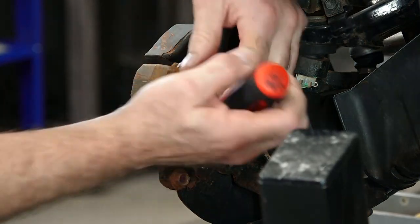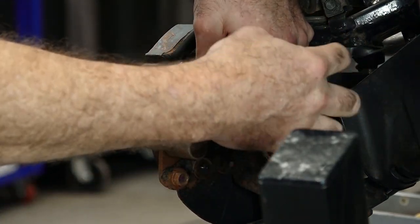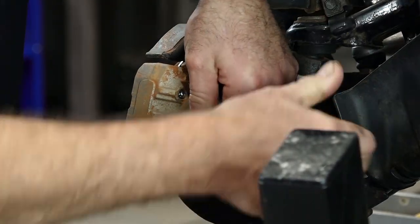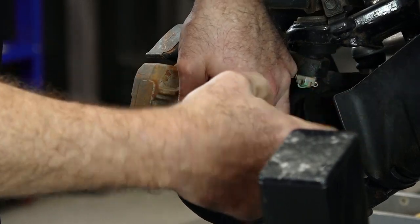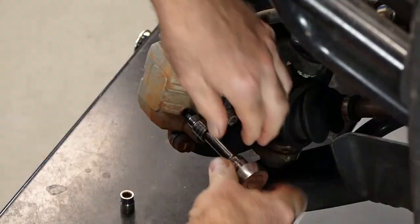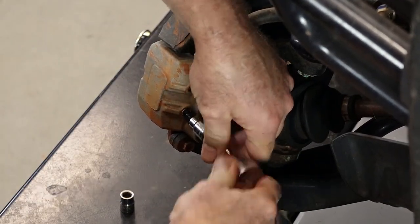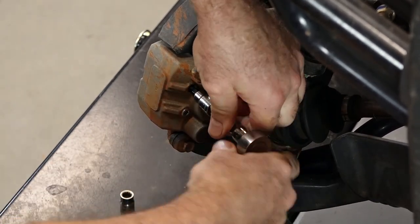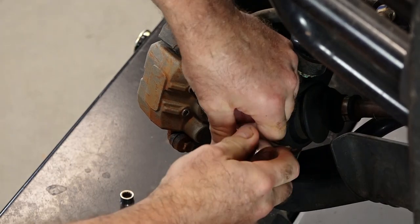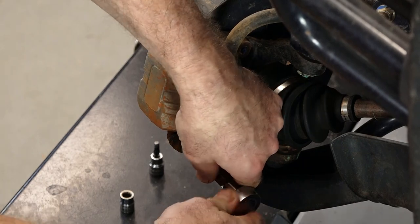Before we remove the caliper, let's go ahead and take off these two caps because they cover up the pins that we're going to need to remove to actually get the pads out. That's just a flat blade screwdriver. Next, let's reach in and at least break the pins loose because that's going to be really hard to do once you actually remove it — it's easier to do it with it still mounted to the bracket. Now we can remove the caliper from the bracket itself, and that's just held in place by a couple of 12 millimeters.